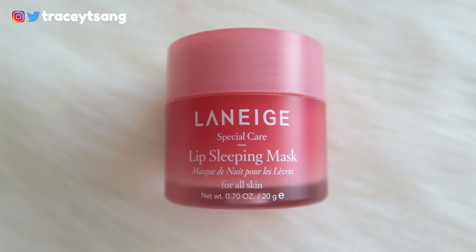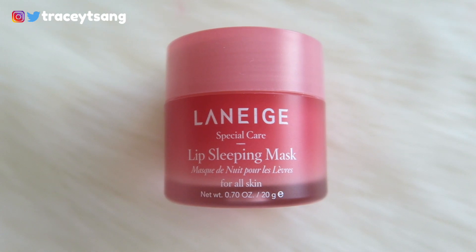Hello darlings and welcome back to my channel. Today I'll be talking about the Laneige lip sleeping mask that I have right here. Let's start off with the packaging — very straight to the point, easy to read and understand.